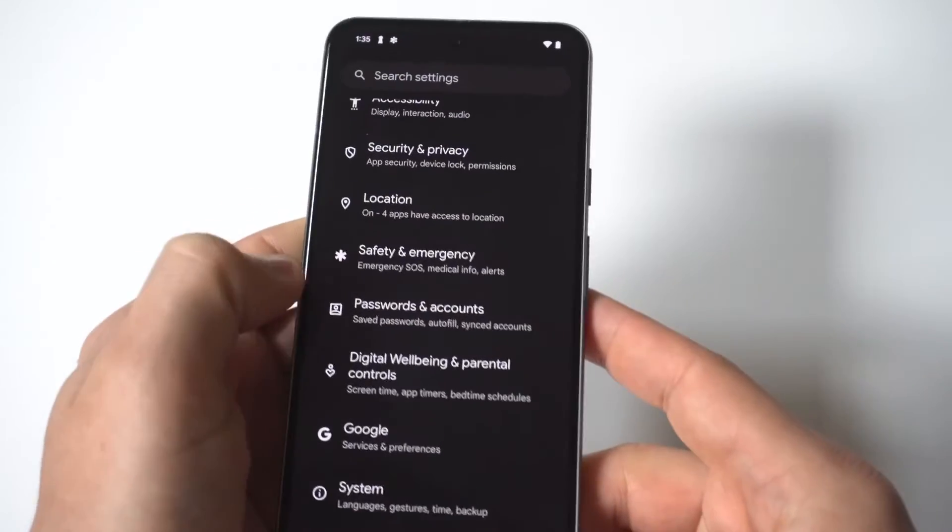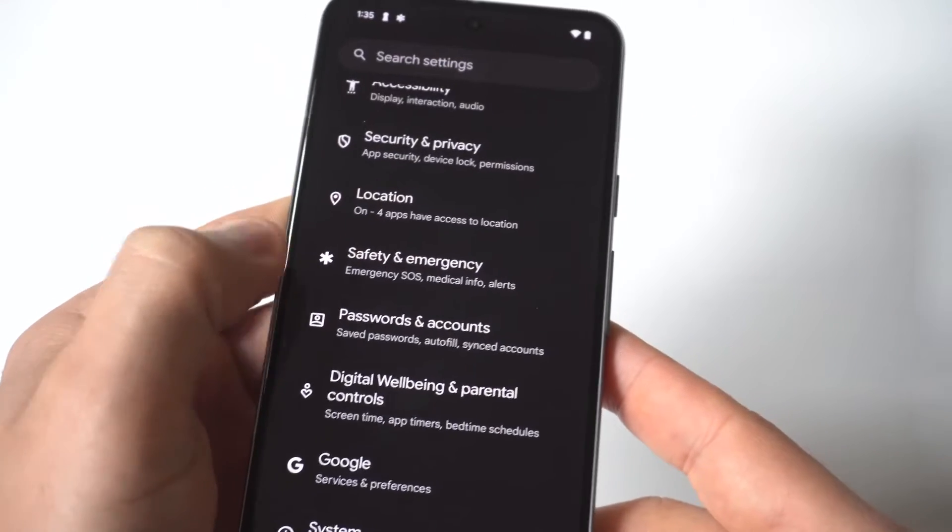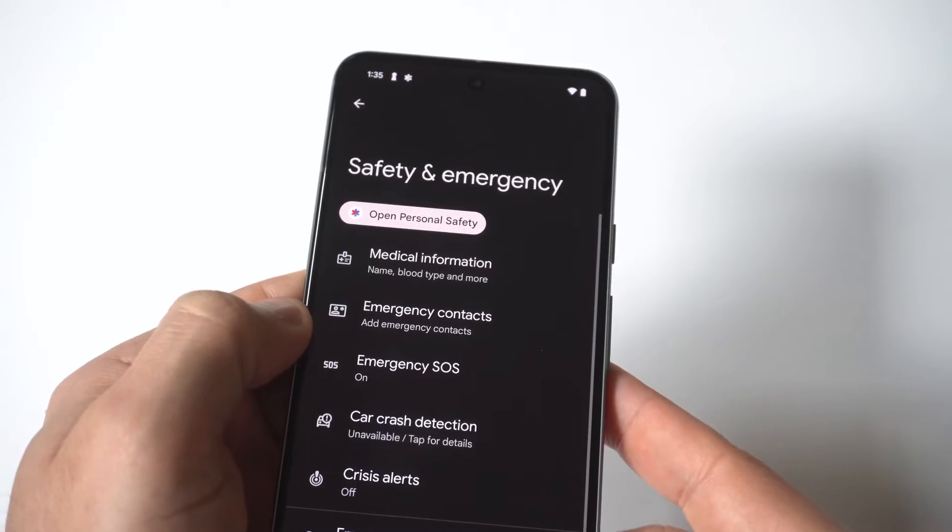You just want to go to your Settings and click on the Safety and Emergency option — it should be right by Location. When you go in here, there are going to be a bunch of different options.